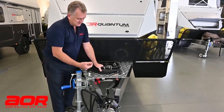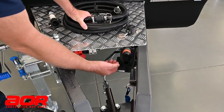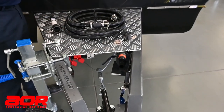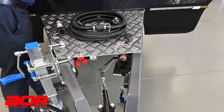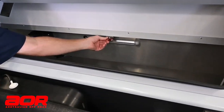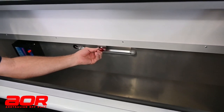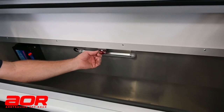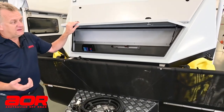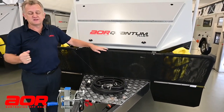Once that hose is connected, I'll lift this lever here upwards — that is opening that line through to the tank, ready for the pump to be turned on. We'll then open the hatch here and go to our switch, which turns our macerator pump on. Turn that on and the pump will operate, pumping out of the tank completely. Once all that's completed, you'll hear the difference — the macerator will get louder as the tank empties.